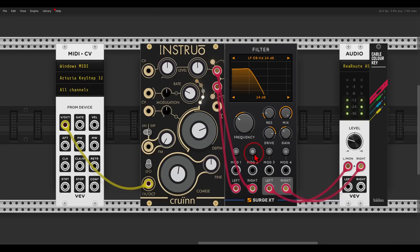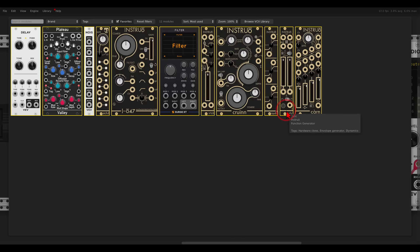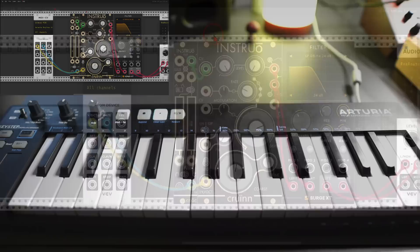Now let's add an envelope to the amplitude of Croin. I will use the new NOC function generator and envelope generator, also from Instruo. Croin has a built-in level control with a CV input as well, so we basically have a VCA. NOC has three modes: looping mode, attack-release, and attack-sustain-and-release — I will choose that last one. I will use the gate from the MIDI module — the gate will be blue. NOC has a unipolar output and a bipolar output; I will use the unipolar, which will go to the VCA.